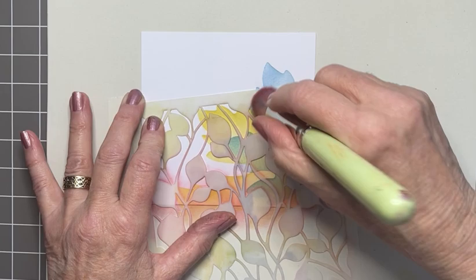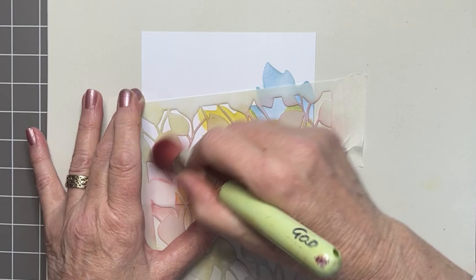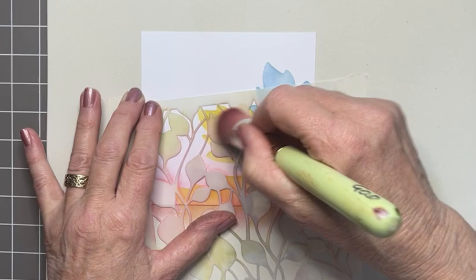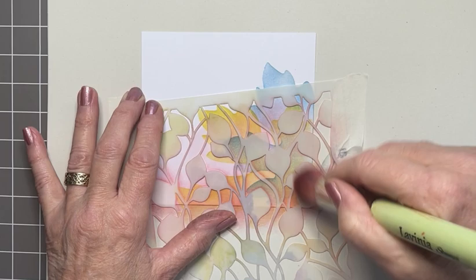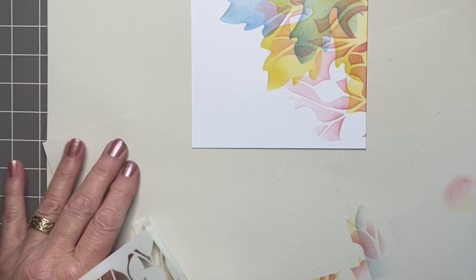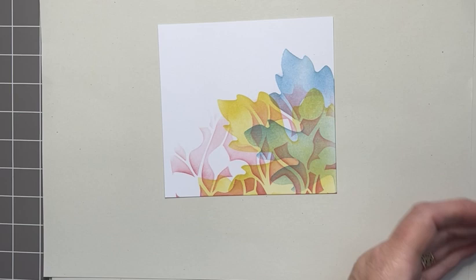As I go up the card, less pressure on the brush so that I get a softer, more gentle look — just a whisper of pink going up. Avoid the hard line at the top, you don't want to go anywhere near that. I don't think I need any more. I think that Buds stencil has had its five minutes of fame — there's quite a bit of it there.